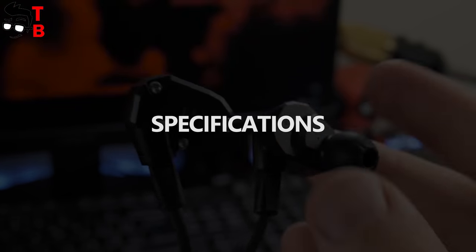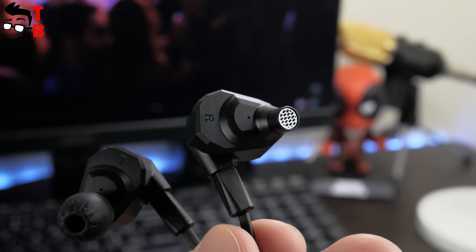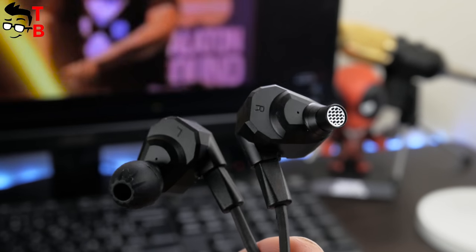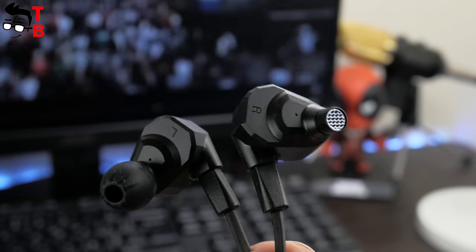As for the technical details, the KZZS6 earphones have a frequency response from 7Hz to 40kHz, 105 dB of sensitivity and 50 ohms of impedance. These are pretty good specifications for budget earphones.